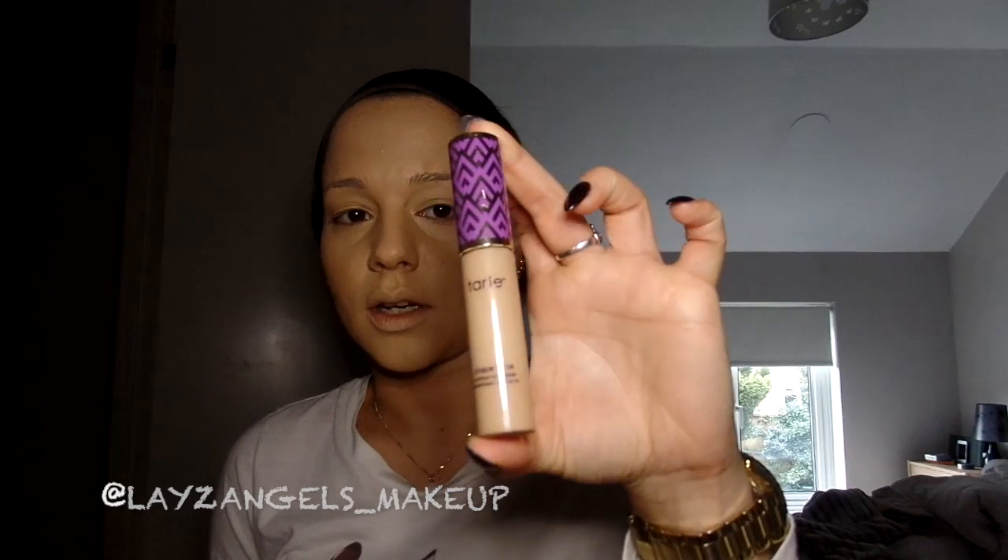So now that the foundation has been blended in I'm going to go in with the Tarte Shape Tape concealer in shade medium, and I'm just going to put it under my eyes and then on my T-zone and down the bridge of my nose.